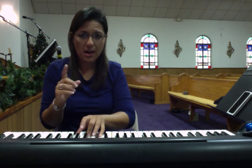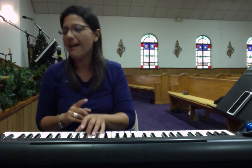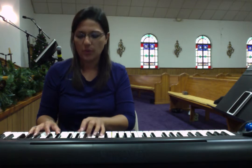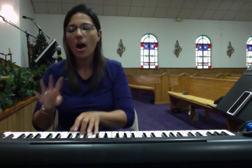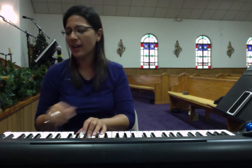Get ready for the chorus — we're going to do the chorus twice. 'All of Heaven and All Creations Sing. The wonders of his love. All of Heaven and All Creations Sing. The wonders of his love. All of Heaven and All Creations Sing. The wonders of his love. All of Heaven and All Creations Sing. The wonders of his love.'